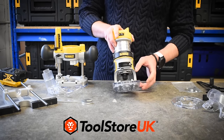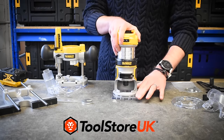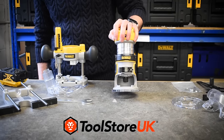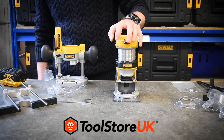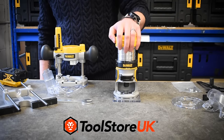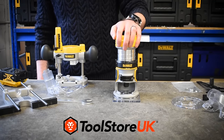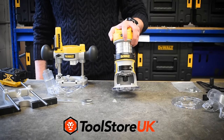Hi guys, welcome to Toolstore UK. We posted about this machine on our Facebook page last week and a few of you asked for a video review. So here we are — we're lucky enough to get a hands-on the demo version of the DeWalt DCW604NT 18-volt brushless router trimmer.